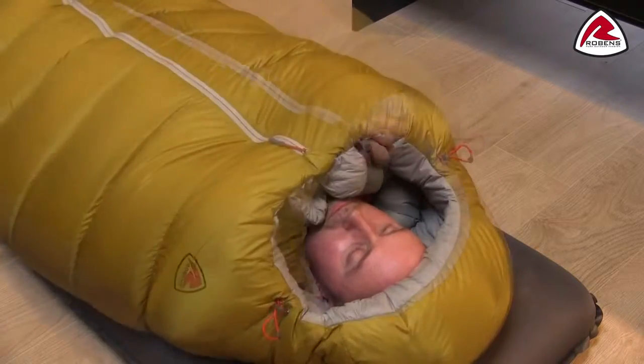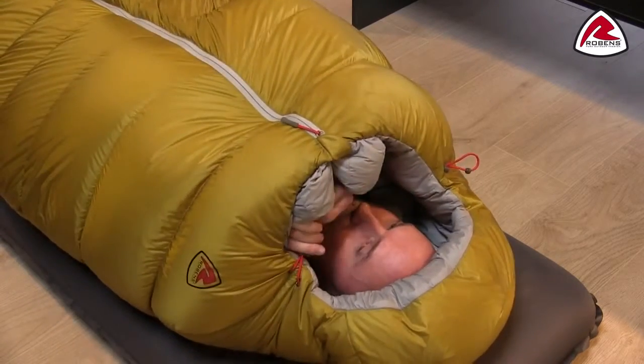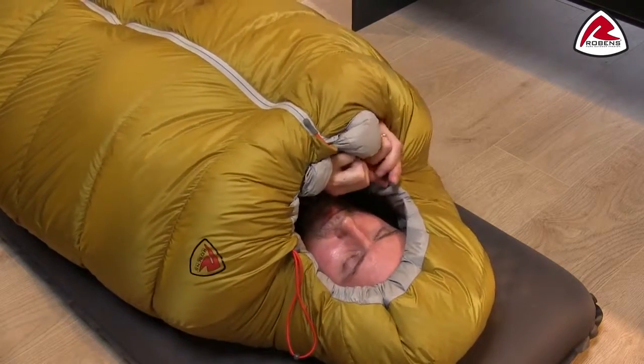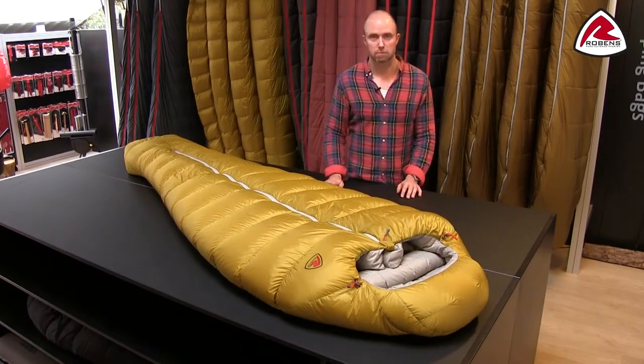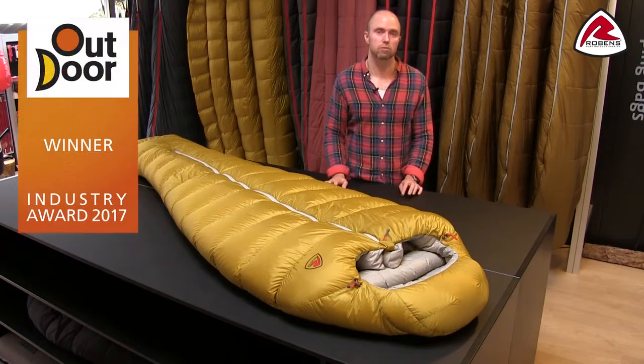The hood closure with the drawstrings is also attached in two points, so you don't have a risk of pulling the hood oblique — you can distribute the shape of the hood better. The Colois sleeping bag truly is one of my favorite sleeping bags, and I'm not the only one: in 2017 we won the outdoor industry award.